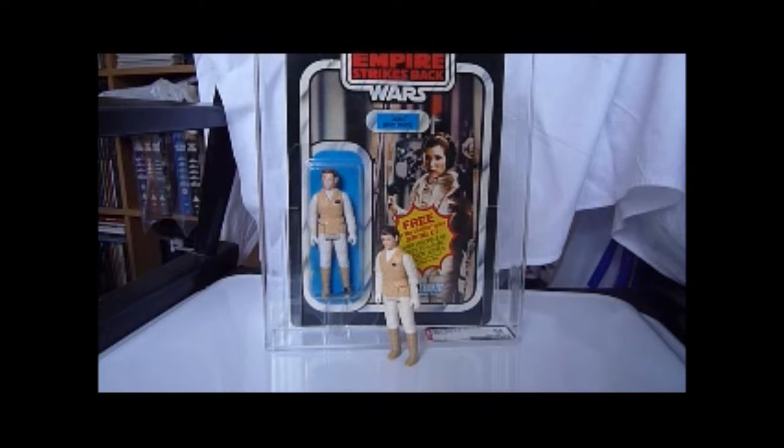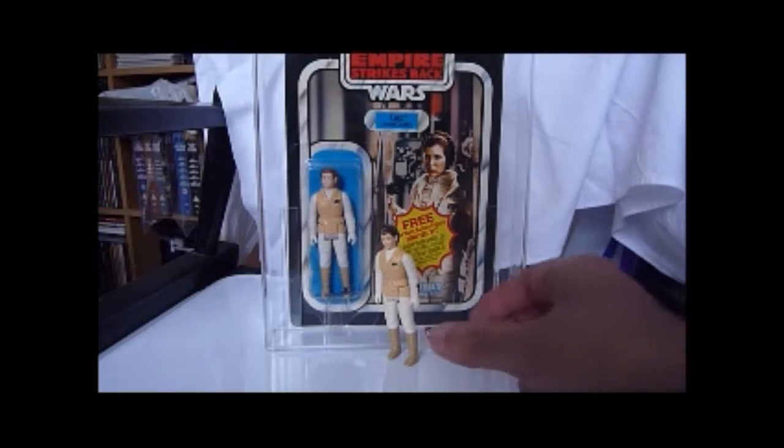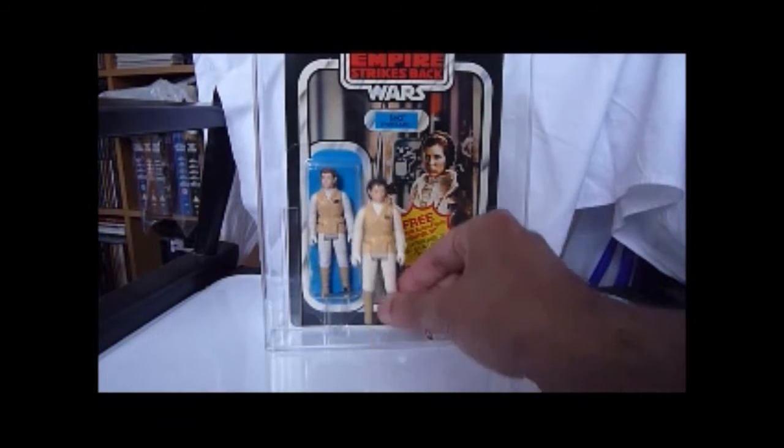You can also see how white the costume of the carded Leia looks compared to my loose one — that's just because of years of wear and tear. But otherwise there's not much difference.